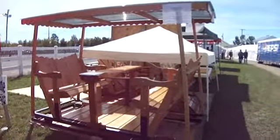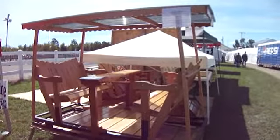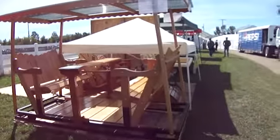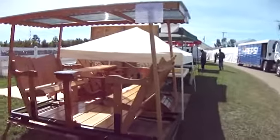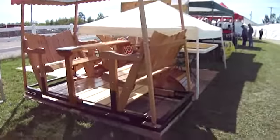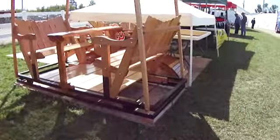Look at that. Being raffled off at the fair — $3 for a ticket or $2 for $5. That's beautiful. I hope you've enjoyed my bringing this to you. Gives you guys some of the ideas of how to make one just by checking the video out.